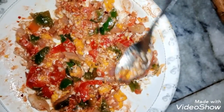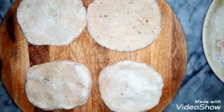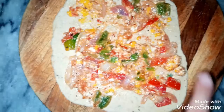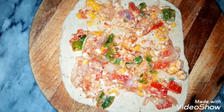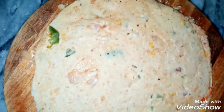Set the filling well on the rolled roti and fold the paratha nicely. Fold it well and then we will fry it.